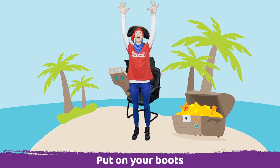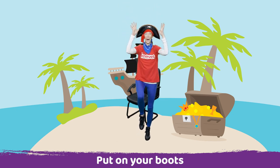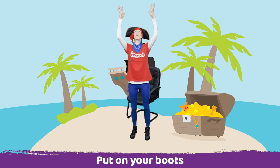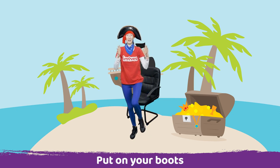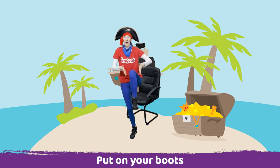So reach up tall, reach high up to the sky and then lift your leg up and pop on your boot. And then let's go again, reach up tall and take hold of your other boot, lift your leg up, stay balanced and pop on your boot. Well done.